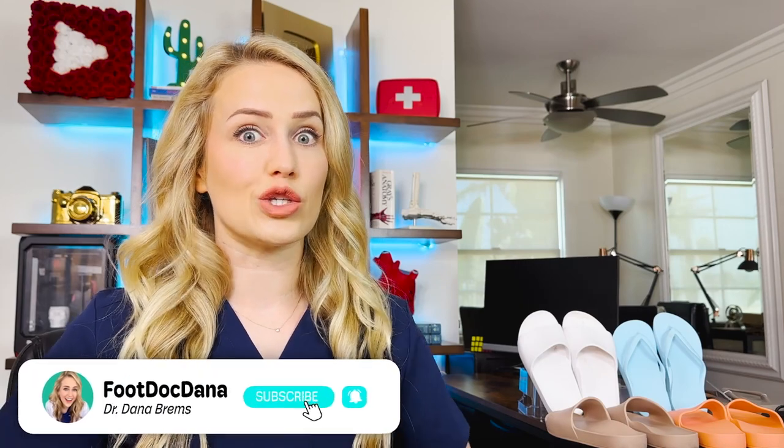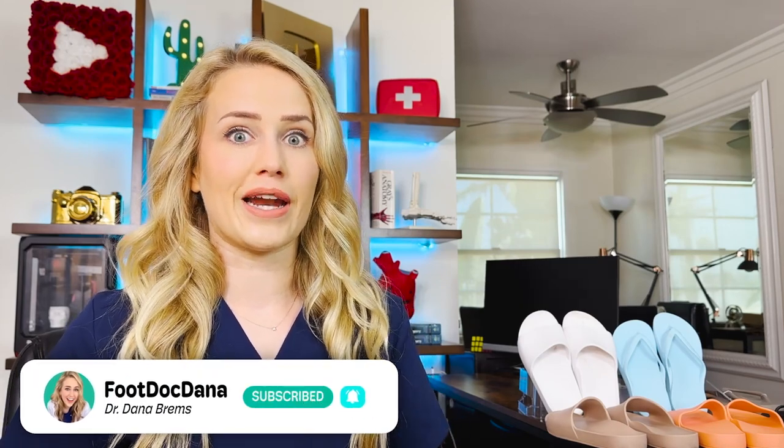As I'm filming this, it is still summertime, so it's the season of flip-flops and slides. I'll be honest, usually sandals do not have a good reputation in the podiatry world. Usually they're very unsupportive and not great for your feet. So today I wanted to do a review of Archie's footwear.